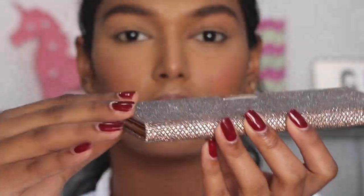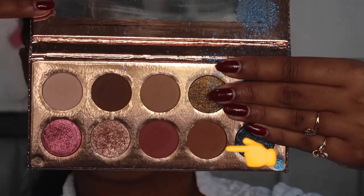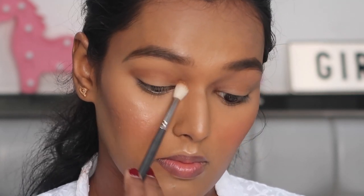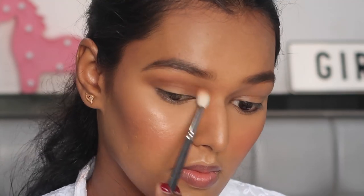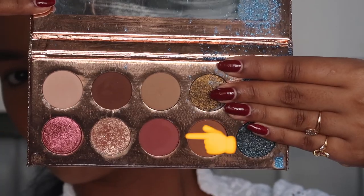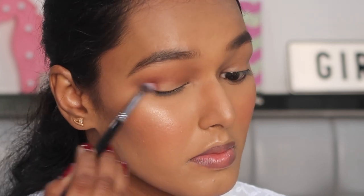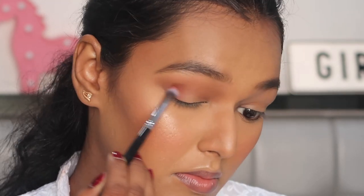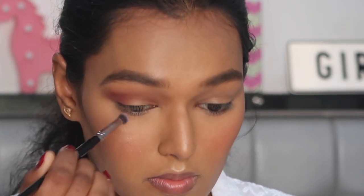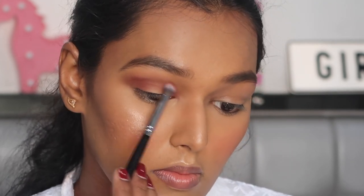For eyeshadow I'm using the Dose of Colors Desi x Katie Eyeshadow Palette. Taking the brown shade called Churro on the Back 311 buffing crease brush and buffing this brown color in my crease, taking it up to the brow bone. Next I'm taking the warm pink color called Girl By and placing it on the outer as well as inner corner with the Pax 203 dense packing brush, leaving the center area bare to create a halo eye look.